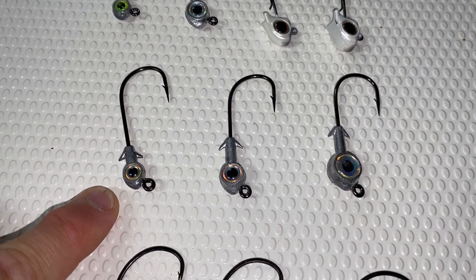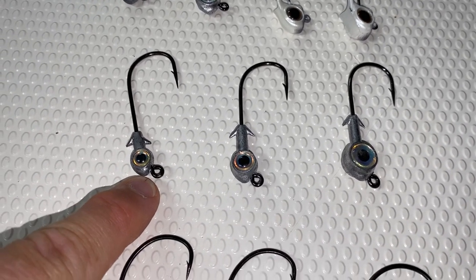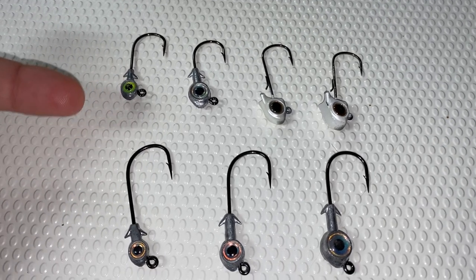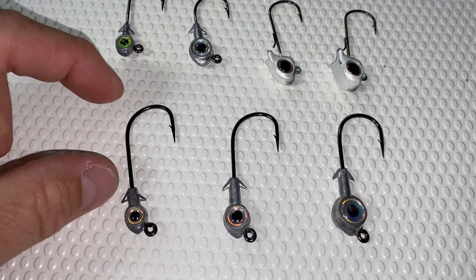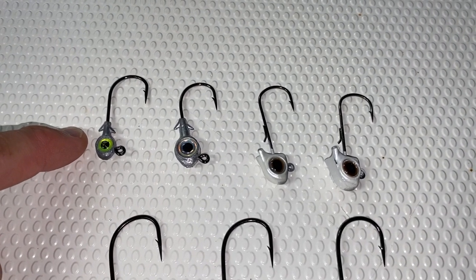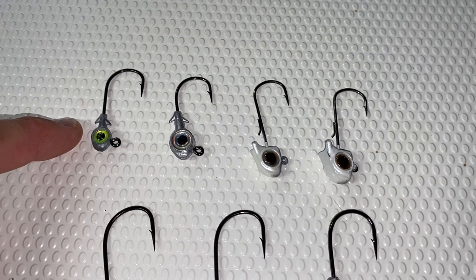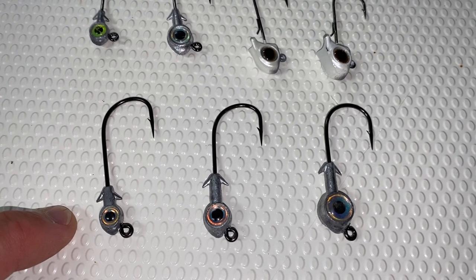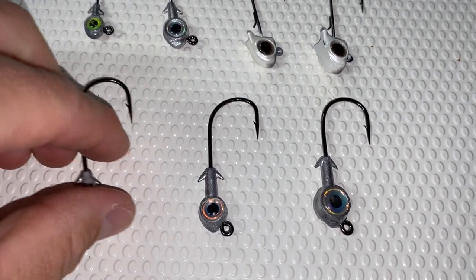Next row down here are the iStrike Redfish Eye jig heads — a 4/0 hook size. This is a 1/8, this is a quarter, and this is a 3/8. The same weight selection mentality applies here. What this 4/0 longer shank hook gives you is the option to throw a larger bait profile. With the top row, I'd be concentrating on throwing 2-, 2.5-, and 3-inch artificial baits. If I want to throw a larger bait presentation — like a 4- or 5-inch paddle tail or shrimp imitation — I'll go with these longer shank jig heads.